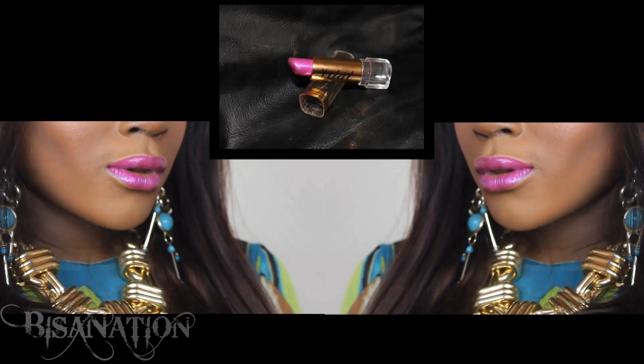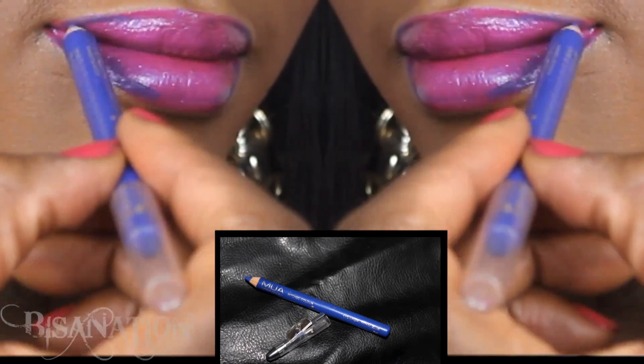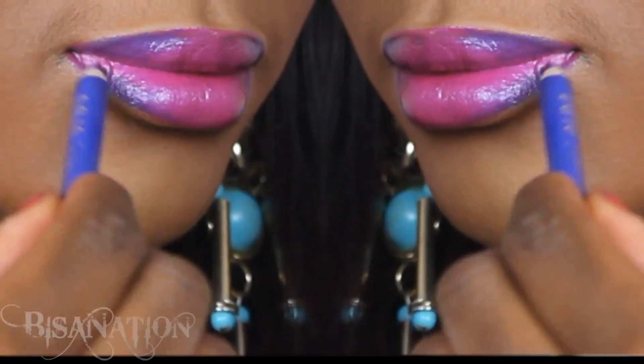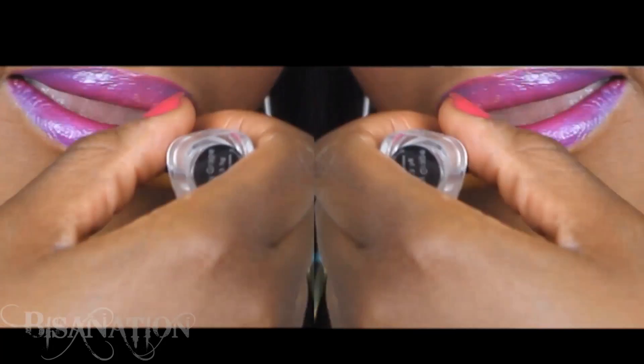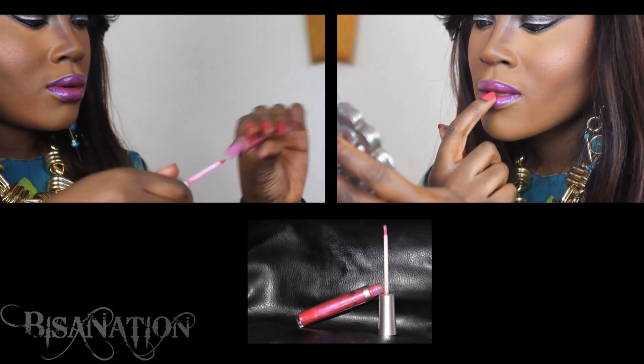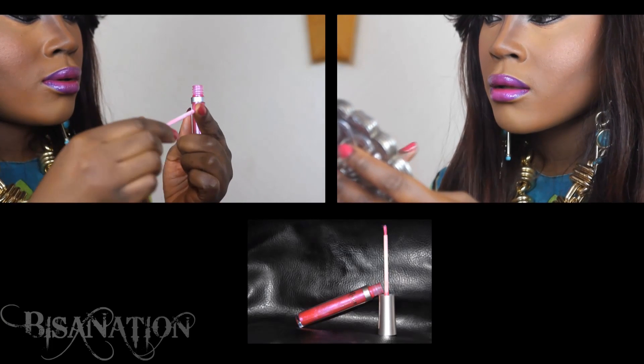I apply a shimmery fuchsia lipstick with purple undertones to my lips. To create a purple gradient effect, I use a royal blue eye pencil on the outer corners of my lips in a V shape, then blend this together with the lipstick. Lastly, I take a pink lip gloss from Two True, which has a purple iridescence, and apply this to my lips. Now just add your mascara and lashes and that's the look.